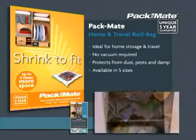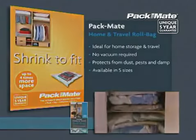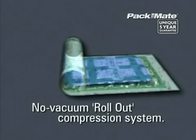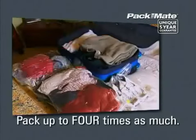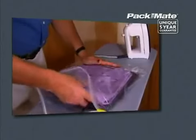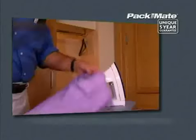Incredibly, Packmate roll bags can be used without a vacuum cleaner, making them perfect for the car, holiday making or for the business traveller. Just pack, zip, roll and store and your suitcase will hold up to four times as much as before. It really is that easy.